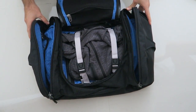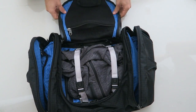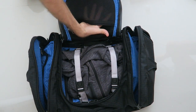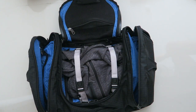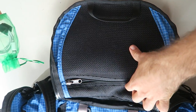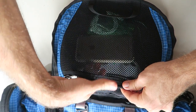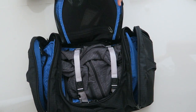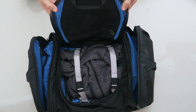Next we move on to the mesh pouch at the top flap of the bag. It's a mesh compartment so you can see right through it, and I like to slide in small things that are easy to grab like headphones or a cell phone. It zips up easily and I really like this pouch because it's a lot bigger than it seems — you can fit quite a lot in there.